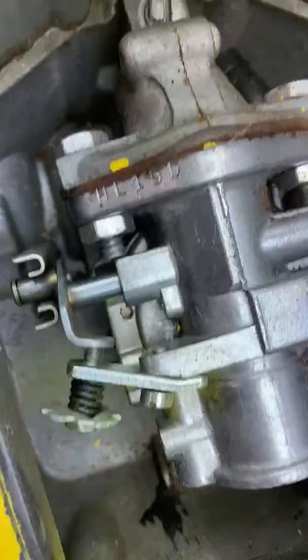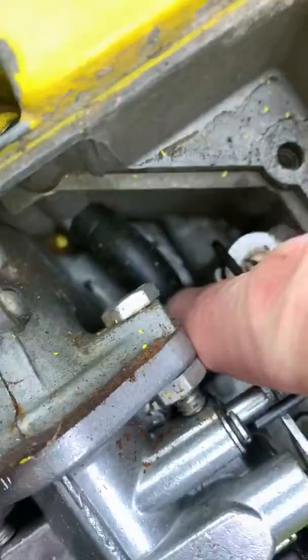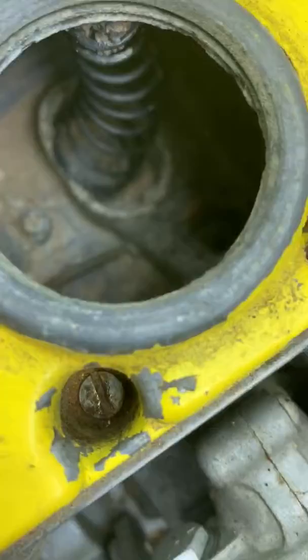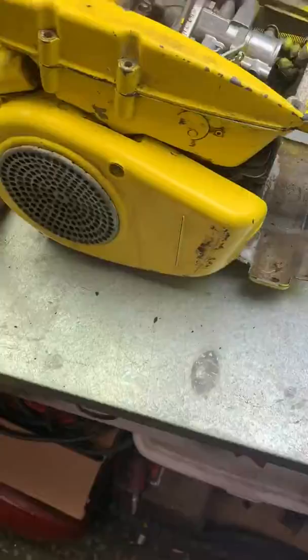The carburetor looks really clean. There are the carb numbers. Is that a cotter pin down there? Fuel line looks okay. Obviously the tank's hammered — let's stick a finger in there and try to help. But that's the fuel pickup; as long as there's fuel in there it should be all right.